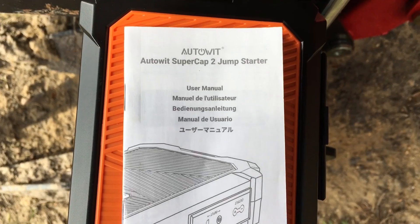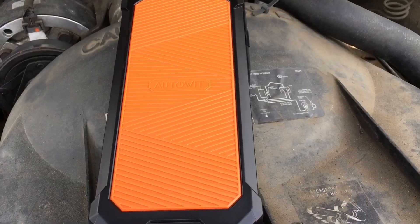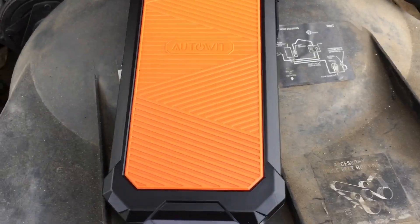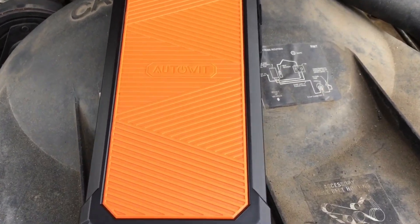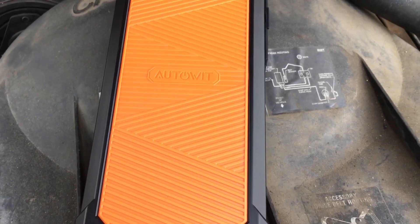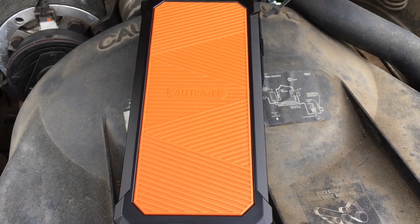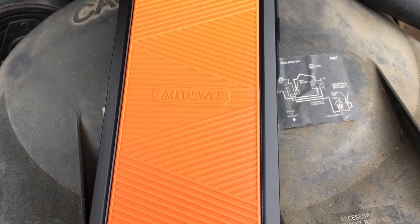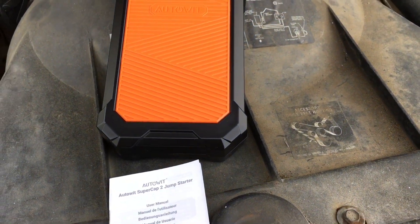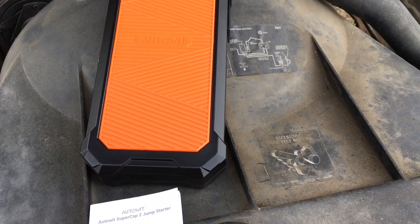The Auto-Wit Super Cap 2 Jump Start. Y'all, I've got to say I give this Auto-Wit a big thumbs up. You can probably find it on Amazon — look up Auto-Wit through Amazon and you should find it. My father-in-law got it, he likes to have stuff like this, and I was fortunate enough to be close by when we had a dead battery and figured we'd make a test video. Thumbs up y'all — check them out. Appreciate you watching, have a good one.